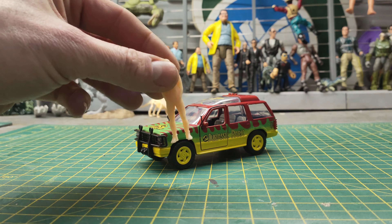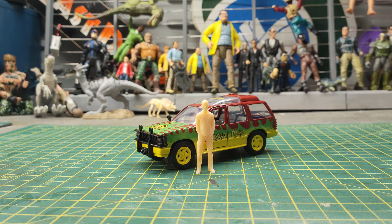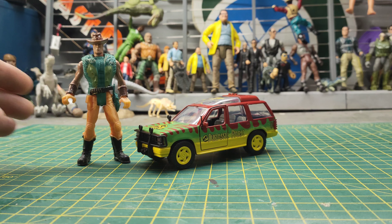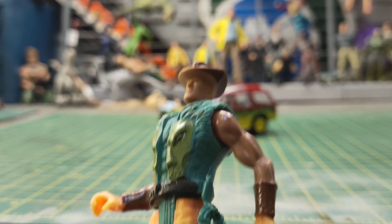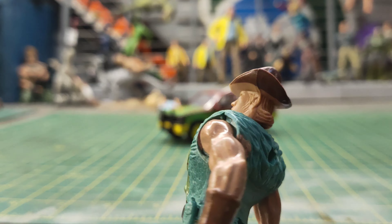Just for a size comparison, I've got a 1/32 scale human figure here, and it's not far off, but I think the Ford Explorer is actually a little bit smaller than the 1/32 scale it's meant to be. And just for another size comparison, here's a bootleg Roland Tembo from The Lost World. Remember that classic Roland Tembo line — "I'm here to hunt a T-Rex buck only." Also, I've got a mullet.